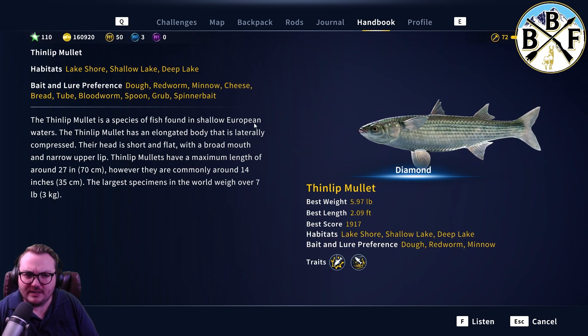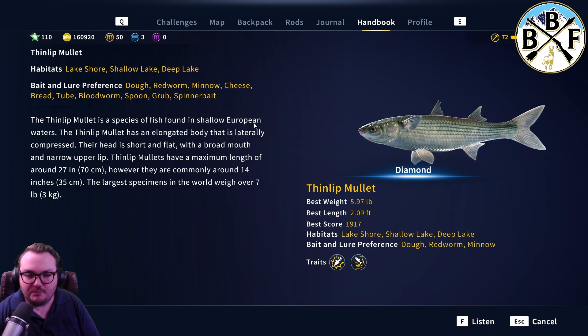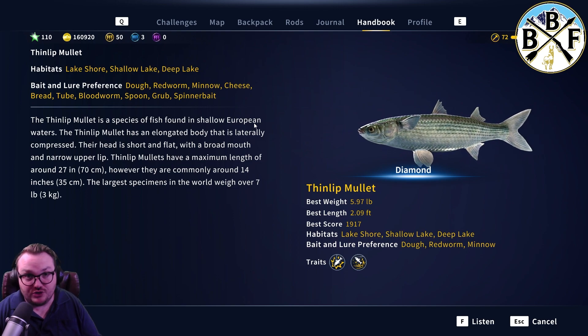For some reason, in my experience, the minnow has worked best as far as bait goes for these guys. Hook size: a size 6 should get you pretty much just golds, and a size 5 should get you pretty much just diamonds.